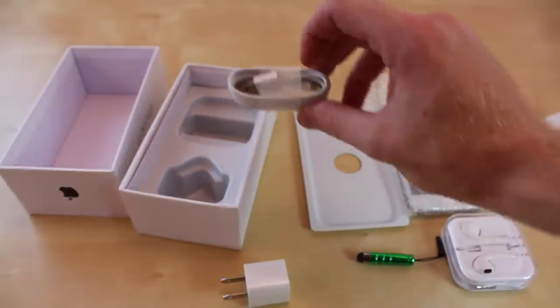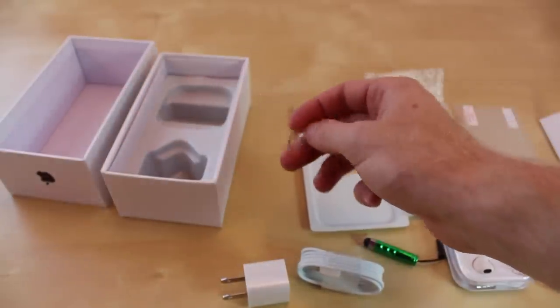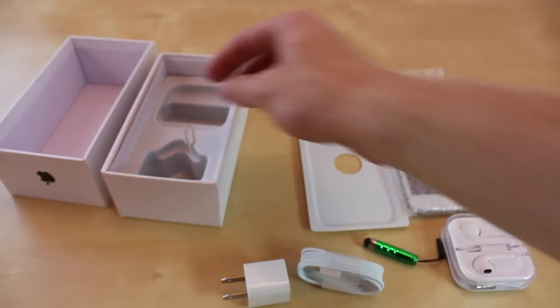They actually do supply you with a lightning cable as well. And we do get a little pin if you want to pop out the sim card, but that's everything else in the box.